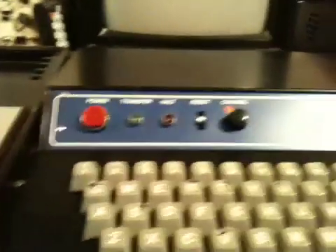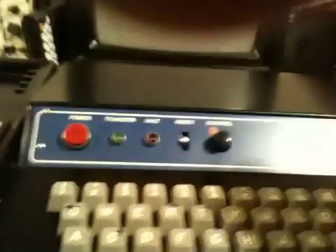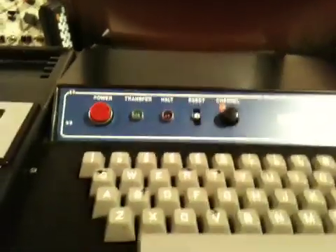The controls are: power, transfer, halt, reset, and channel — which seems to have two settings. And indeed there's the reset switch. Bizarre as it is, it actually seems to work. Plugged in on a standard kettle lead. There seems to be a BNC connector, but at the same time it works with the TV.